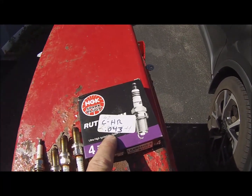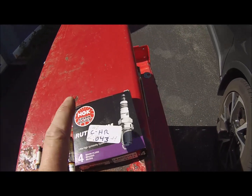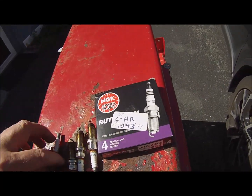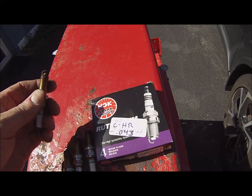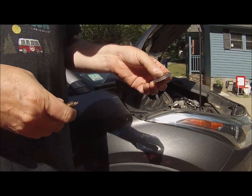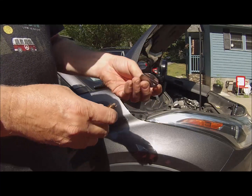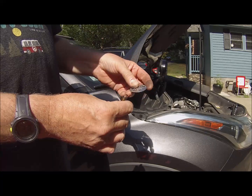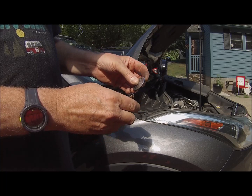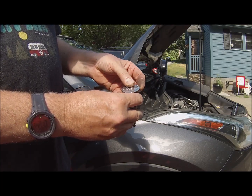These come pre-gapped from the factory at .043 with the spark plug gapper. I'm going to verify before I put them in that they are, in fact, that gap. And just to see how much wear I got, I'm going to check my old plugs and see what their gap was running at. This is a spark plug gapper — it goes from thin to thick. You can use it to bend the arm a little bit to get the gap you need, or you can just slide it in and see where it stops. This one stops at .35.